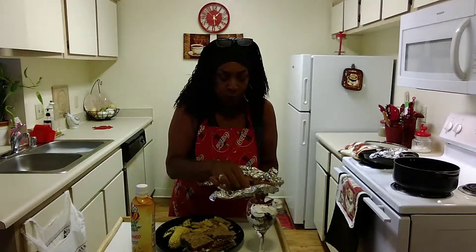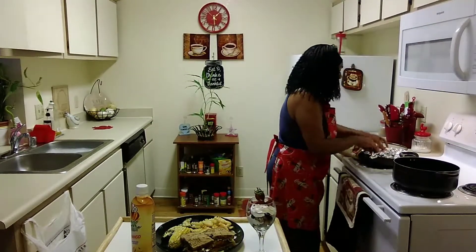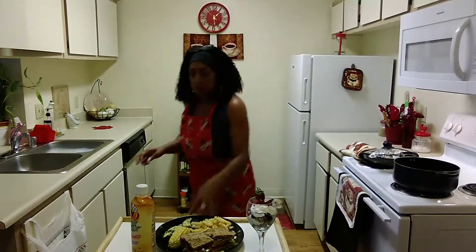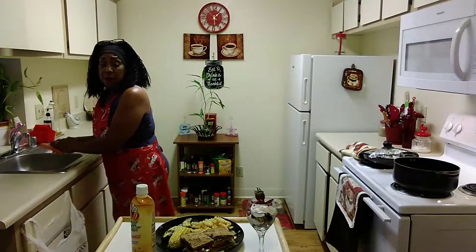Oh, that chicken fillet! Oh my god, that is some good chicken. Oh my goodness — I love the fillet chicken, very good. The only thing is I like more garlic and onion powder, so I came and doctored it up.